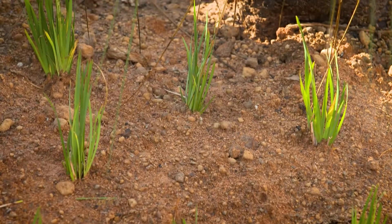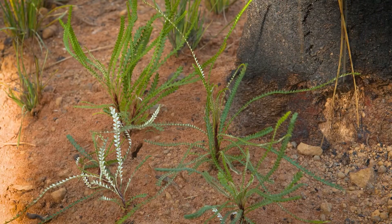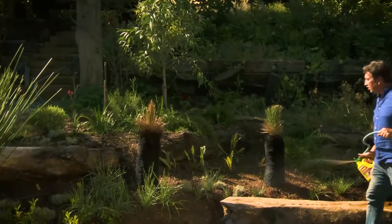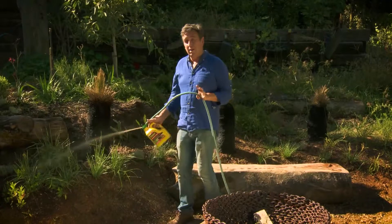By planting native tubes in winter you get the best establishment results and the least plant losses. But to get the best results I use a green thumbs cheat — I soaked the tube stock in sea soil before I planted them.